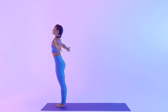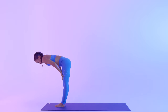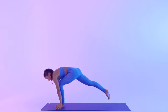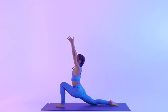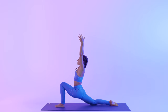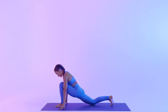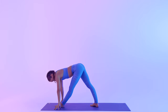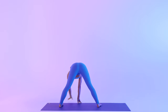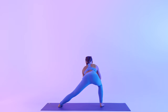Inhale, sweep your arms up. Exhale to bow. Inhale, halfway. Plant your hands, step the right leg back — low lunge. Inhale, arms up. Exhale, hands down. Tuck the back leg closer — pyramid pose. Inhale, lengthen. Walk your hands to the right, wide leg forward fold. Bend the right leg — Skandasana to the back, hands to your heart.